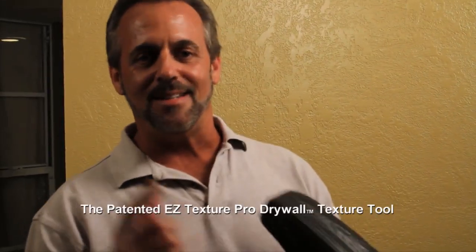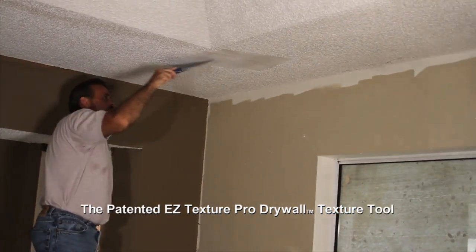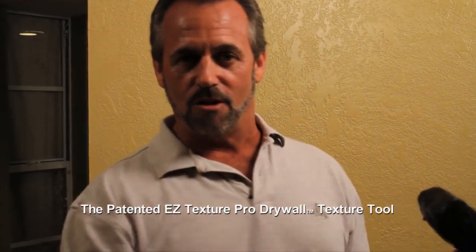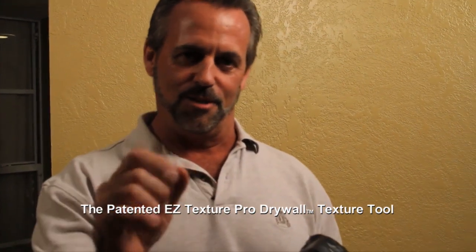This is the first time that anybody's developed a texture tool that can actually be done by anybody. Now that you've got your Easy Texture Pro Drywall Texture Tool, let's get started. We're going to take down the existing popcorn off the ceiling, patch some of the holes in the wall, take care of scuff marks, and apply this tool into a bucket of drywall mud to show you how easy it is to do this yourself.